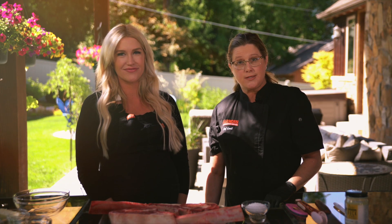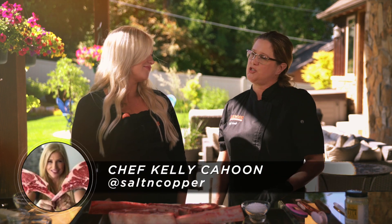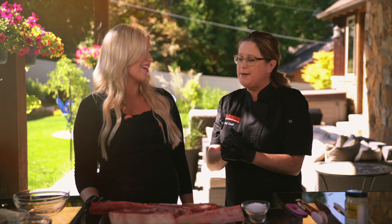Hey everyone, it is Chef Leslie with Harman's. We have a special guest today. Hi Kelly, how are you? I'm great. You're with Salt and Copper? Yes. And she is the smoker extraordinaire. We're back with an awesome thing today.